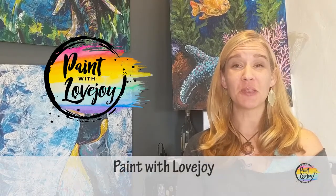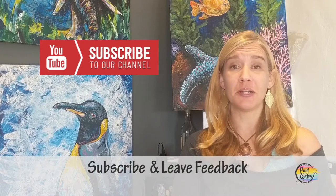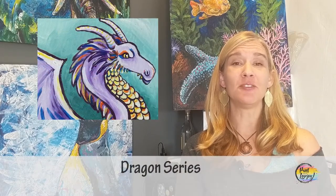Hey guys, how's it going? Welcome to my studio, this is Paint with Lovejoy. Thank you so much for joining me today. If this is your first time here, make sure you hit the subscribe button and check out my other videos. If you're here for a repeat time — three, four times — thank you so much for coming back, painting, and getting creative at home.